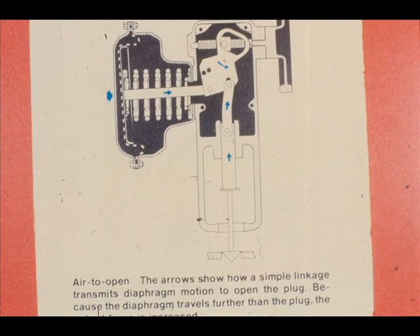Increasing air pressure on the diaphragm of a reverse-acting actuator again moves the plate stem assembly from left to right, causing the main lever assembly to rotate in a counter-clockwise direction. Now the counter-clockwise rotation of the main lever assembly causes the link and stem connector to lift.